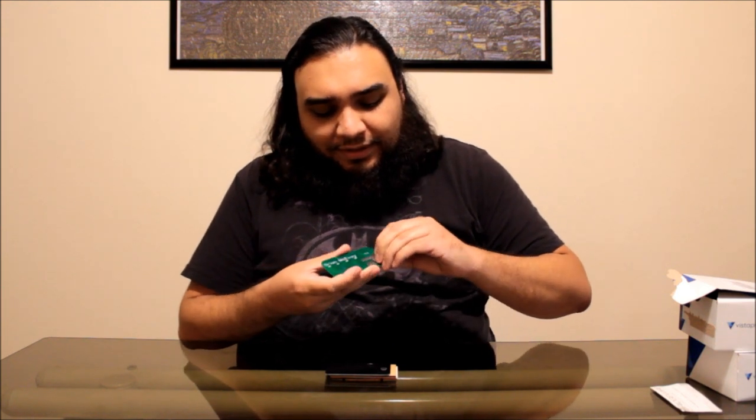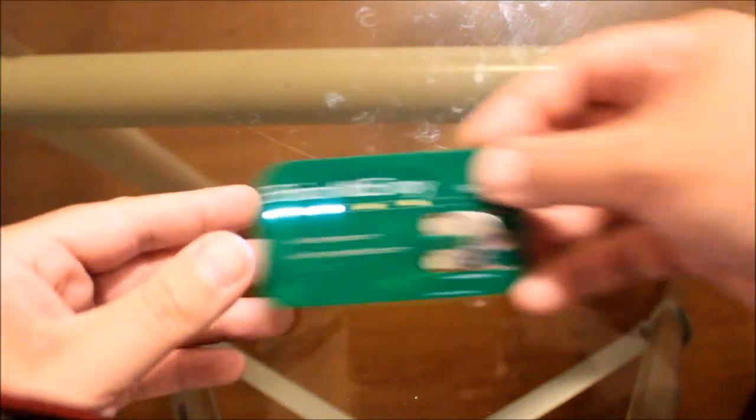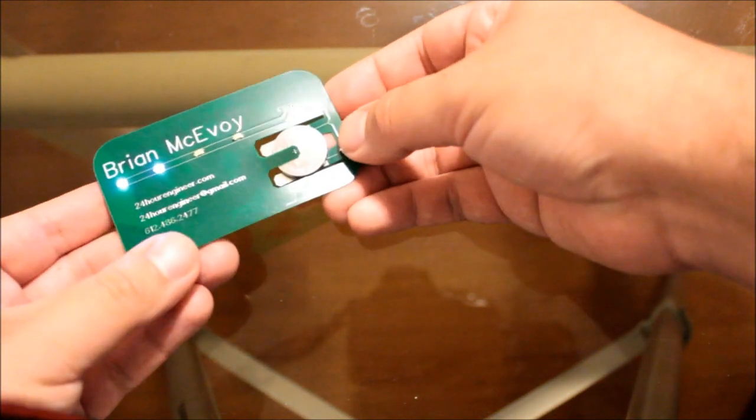This first one was made by a guy named Brian McAvoy. The neat thing about this one is that that guy knows a lot about electronics, so he made a working flashlight. He used rather small components and had them printed out and sent to an electronics manufacturer in China, and this is what he got back.